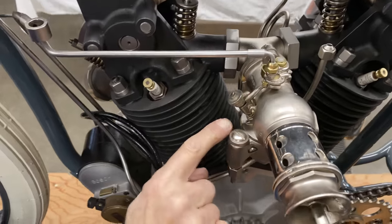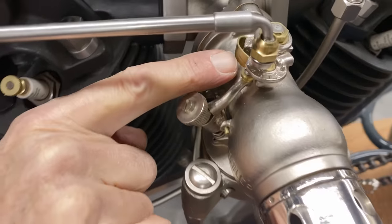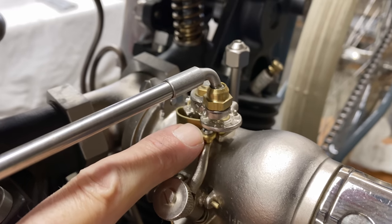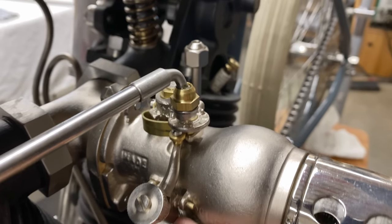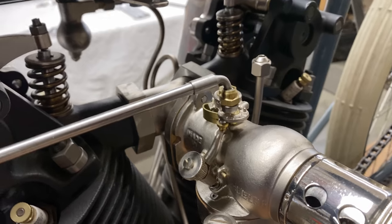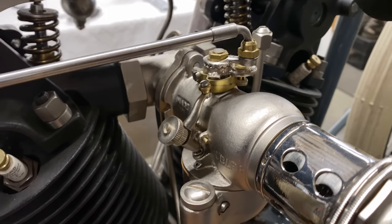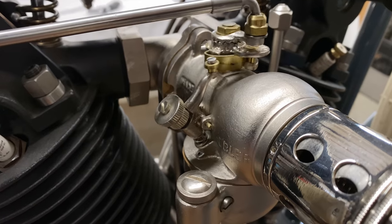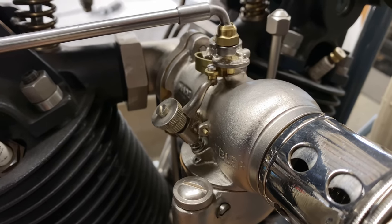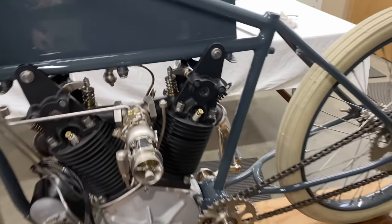When I open the throttle — see this cam where my finger is pointing? That's the cam, and this is the roller that lifts up the needle. That's full throttle; that's closing the needle, and then the cam hits it and opens it up. That's how the Scheble carb works — there are a lot of little things going on with the carburetor.